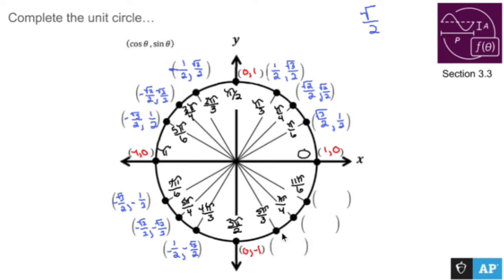Last but not least, we continue the process. This is quadrant four, which means you're going to have a positive x value and a negative y value. These guys line up nicely, so: positive one half, negative root three over two; positive root two over two, negative root two over two; and positive root three over two, negative one half.